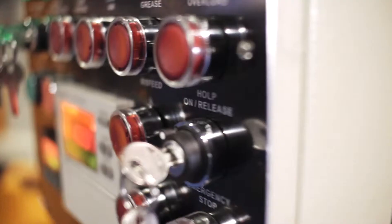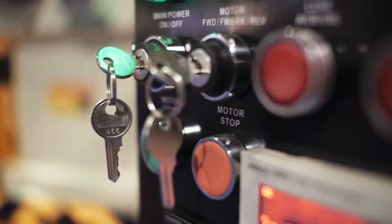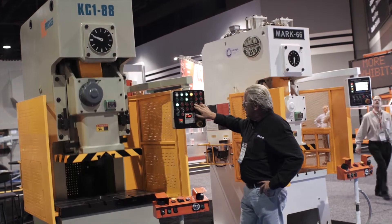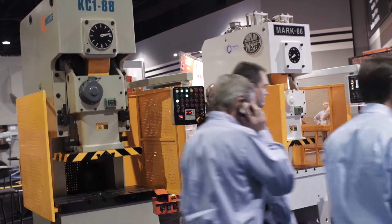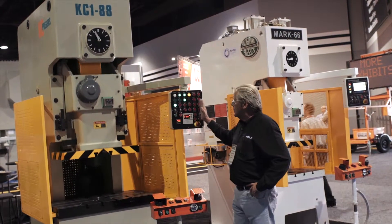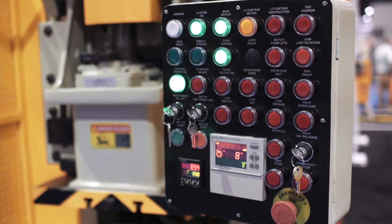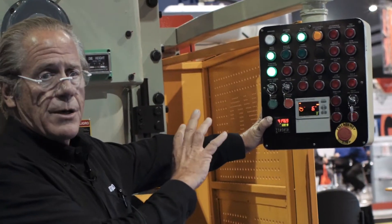Whereas the simple control on the KC was designed by Omron here in the States — all the software was written in the States — and the control panel, as you can see, is a simpler bank of red and green indicator lights. The pod is different than the Sutherland.